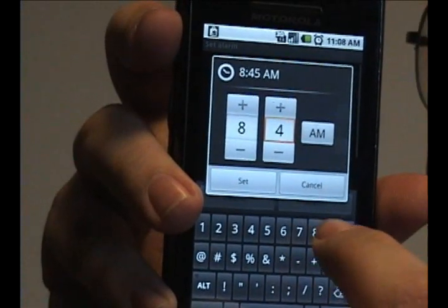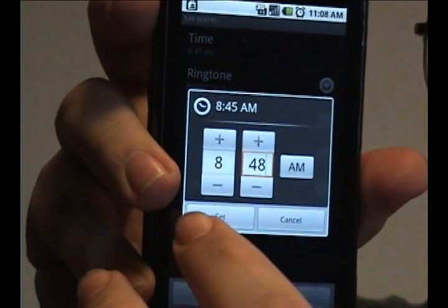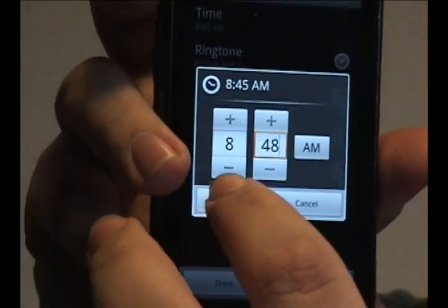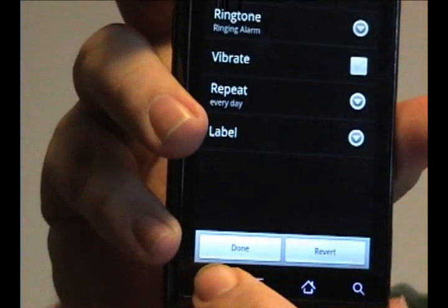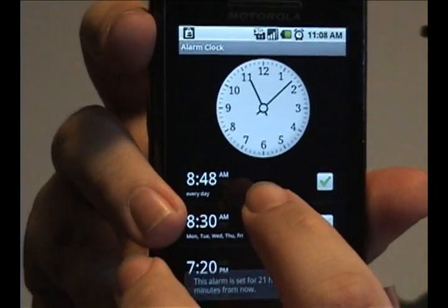In this case, let's change it to 48. Once you're happy with it, press the set button. Press done, and now it's set for 8:48 a.m.